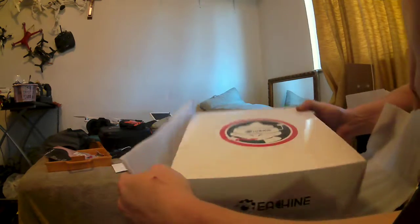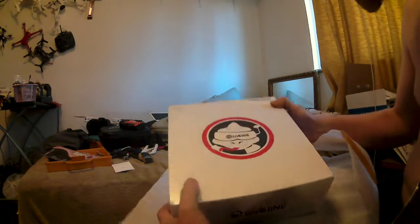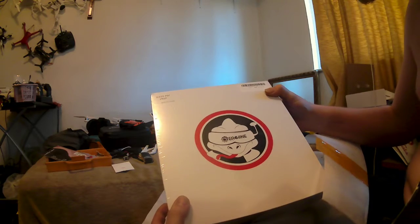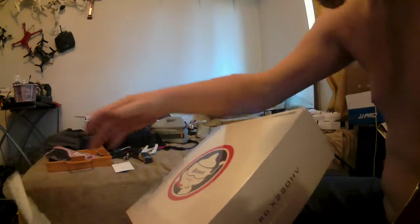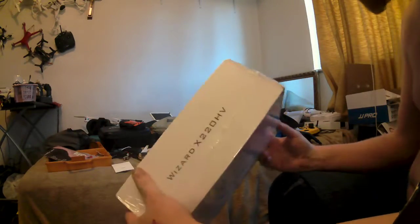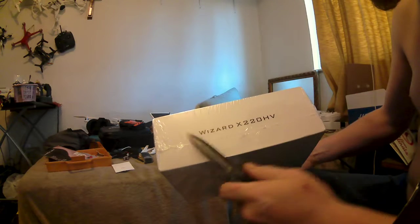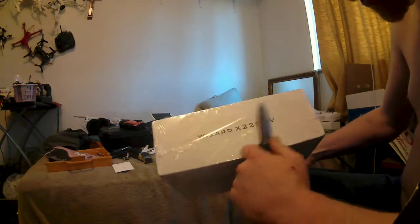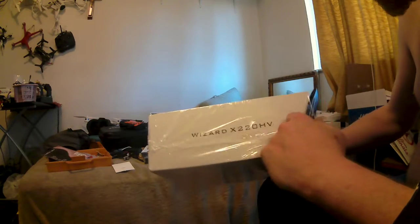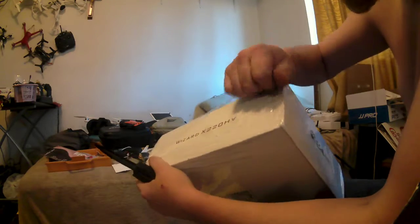Or at least one of the first Americans to open it. It's not the S or the original Wizard — it's the Wizard X220 HB, the successor version that just was released. I happened to see my email notification for it and jumped on it.